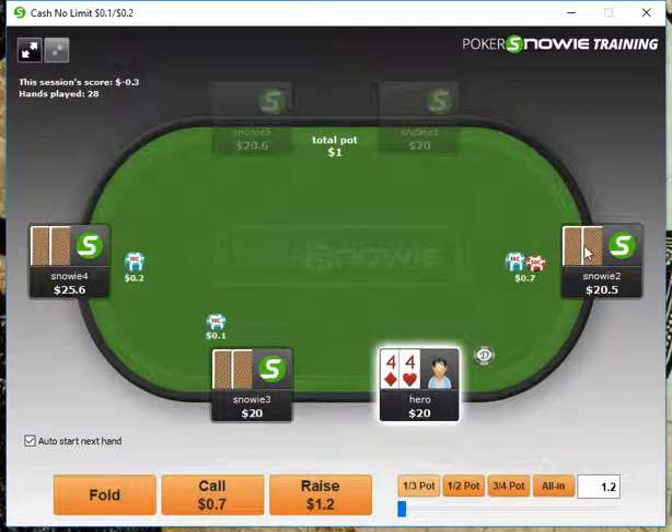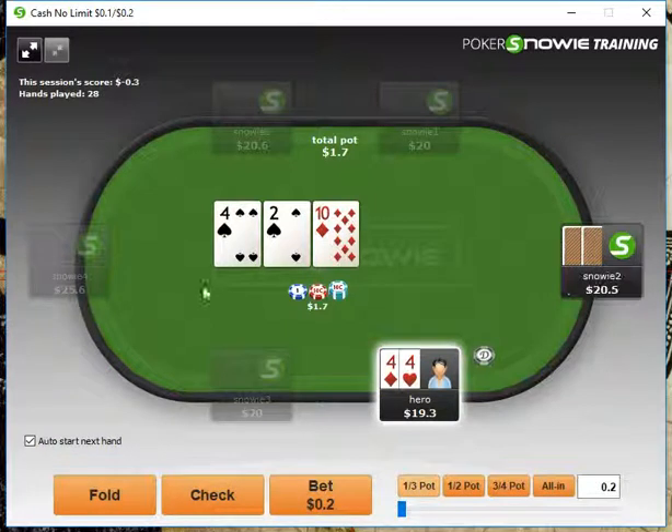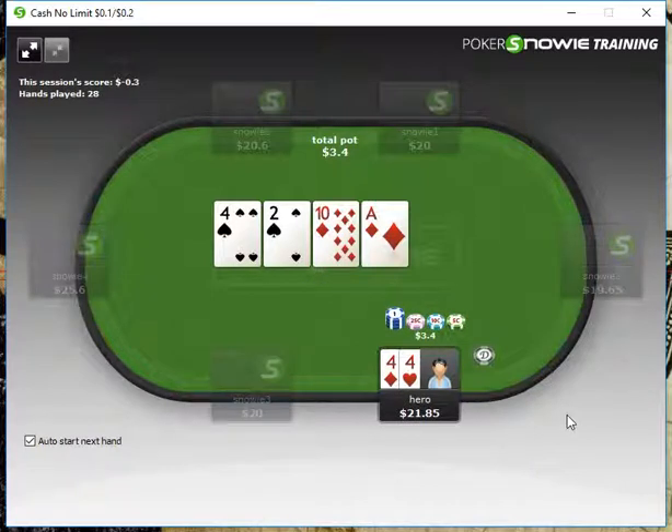Pocket 4s here — I think we're definitely just going to call and play in position. We have a set, so we're going to bet half pot since we were the caller. Opponent checks, and we definitely want to bet again — going to bet half pot. We'll take that one down.